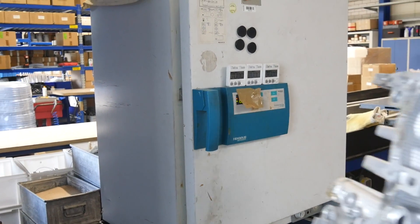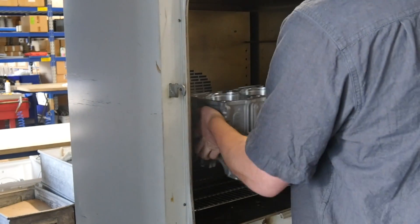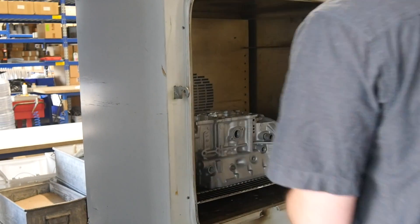Hey folks! Today we set the sleeves in the engine case. For this we put the engine case in the oven and wait for something about 20 minutes.